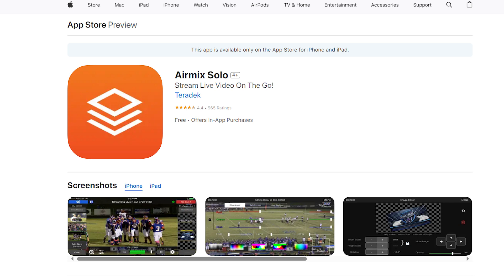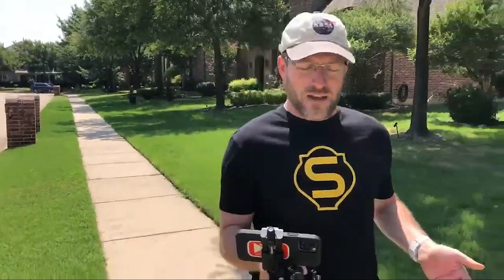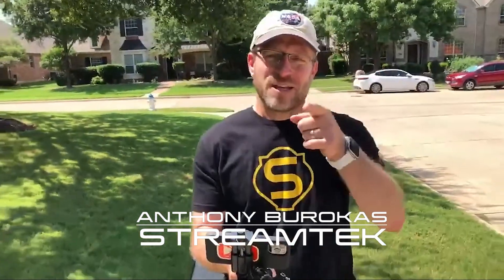What I'm using here on the phone is Teradek AirMix Solo. And over there, I'm using AirMix Remote because that's the remote camera. And together, I've put together a multi-camera live switching app — a live switching studio on a stick. This is my studio on a stick. Should have come up with that name when I started, because that's actually pretty good. So with that, I thank you all for being there for this impromptu live stream, testing out the StreamTech studio on a stick. My name is Anthony Barocas. Thanks for watching.